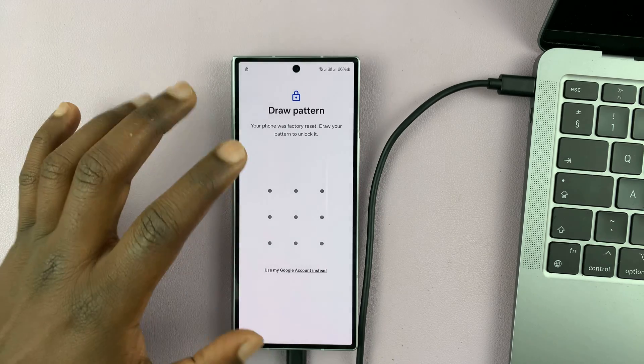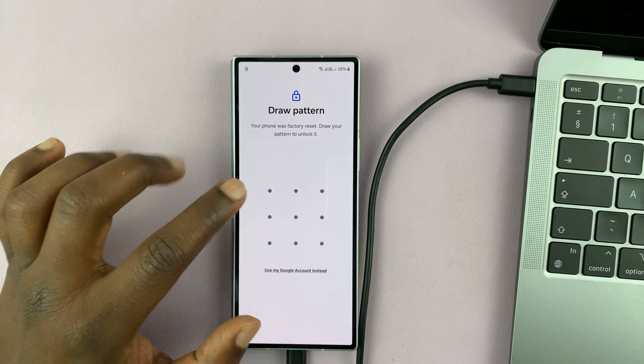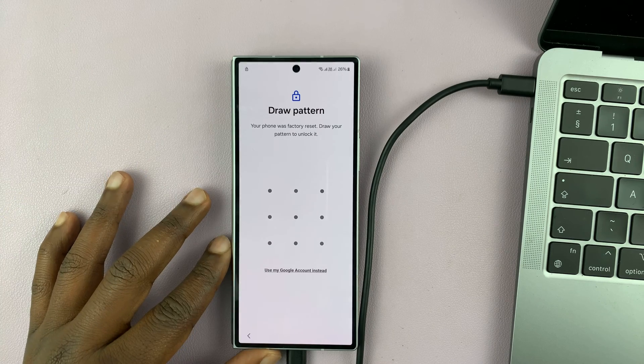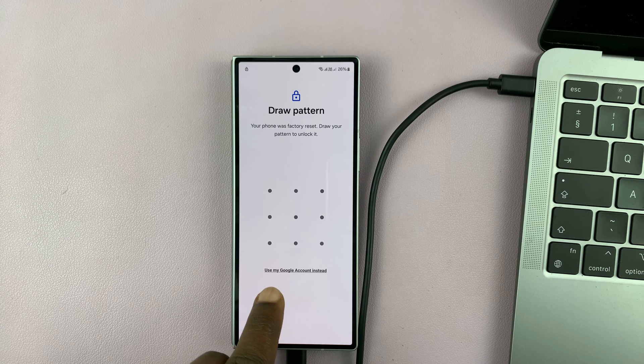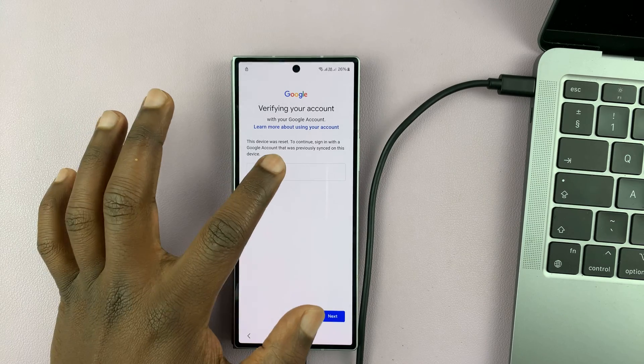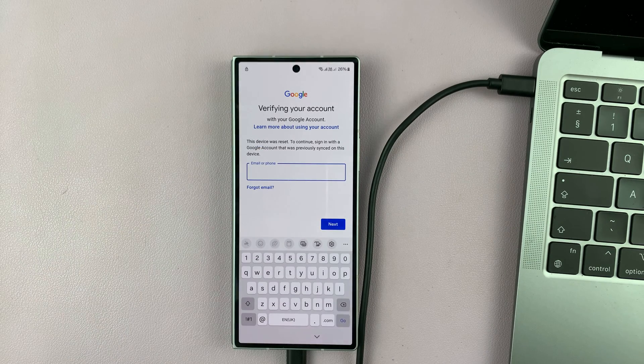Now you can either authenticate your password by entering the password, pin, or pattern. But since we forgot that — and that's why we are hard resetting — choose 'use my Google account instead.' So if you tap on that, you can now sign in with a Google account that was originally on the phone.